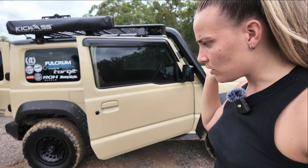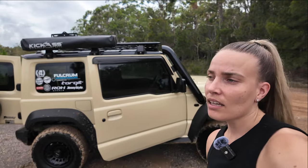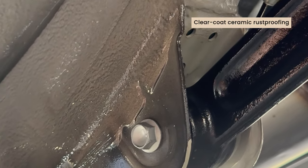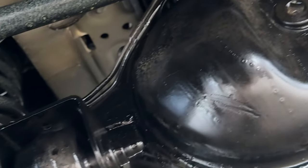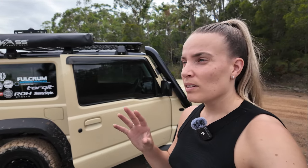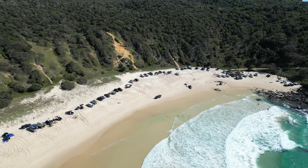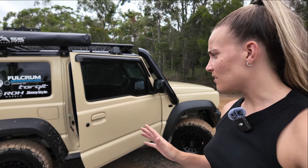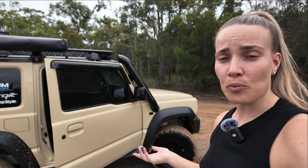I also got rust proofing on my Jimny. I go to a company on the Sunshine Coast called DT Rust Proofing — they've been operating for about 20 years. I get top-ups every year to make sure no rust builds up over time. It's a ceramic clear coat rust proofing and I haven't had any major rust issues despite going off the beach a lot. Definitely something to consider if you live near the beach.